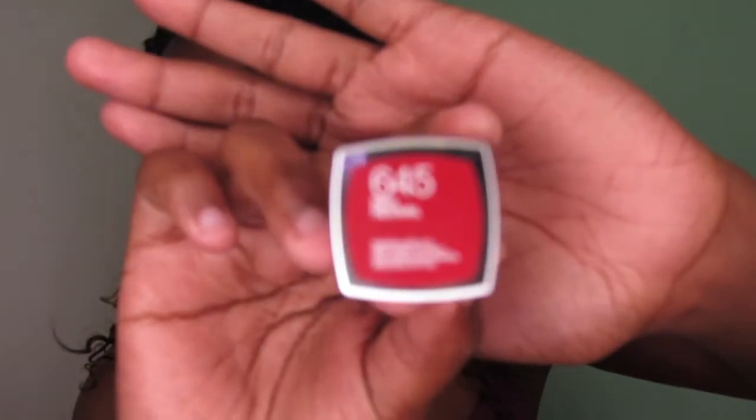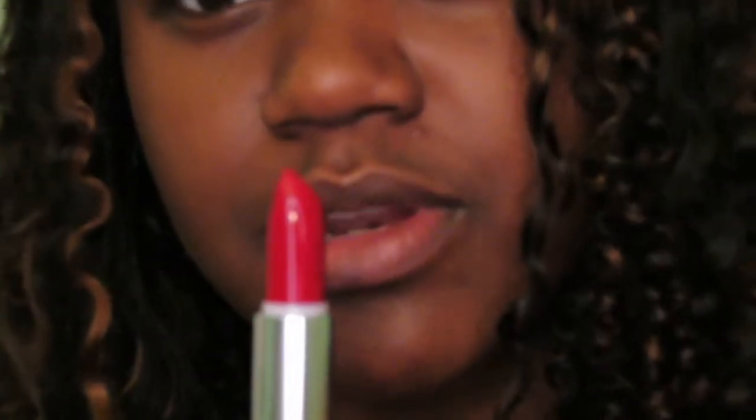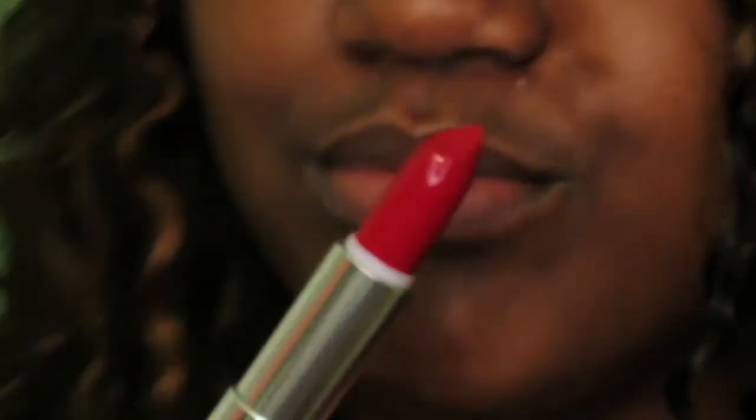First I'm going to try this one — it's from Maybelline Color Sensational, it's called Red Revival in shade 645. Let's jump right in! This is what it looks like — I think I tried all these on before but I want to try them for you guys. This one looks juicy. It's coming out pinker than it looks in real life — let me turn up the brightness. Yeah, that's better. It's red.